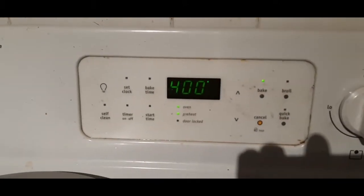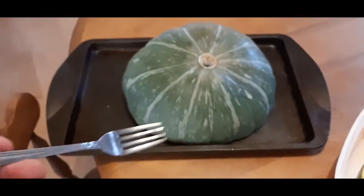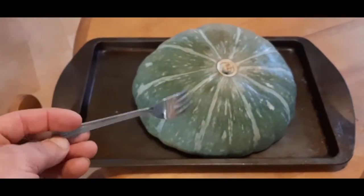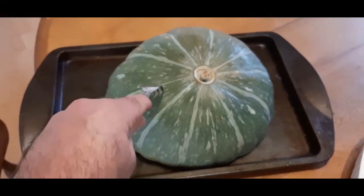We'll preheat the oven to 400 degrees and bake them until I can take a regular kitchen fork like this and push it all the way to the other side easily.